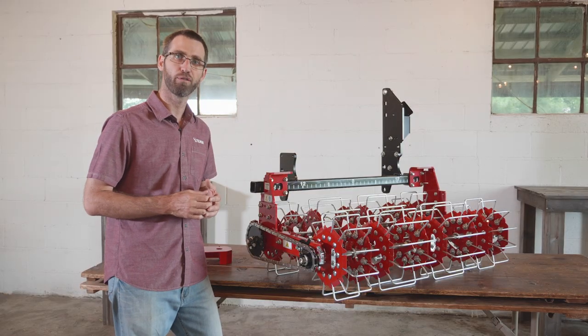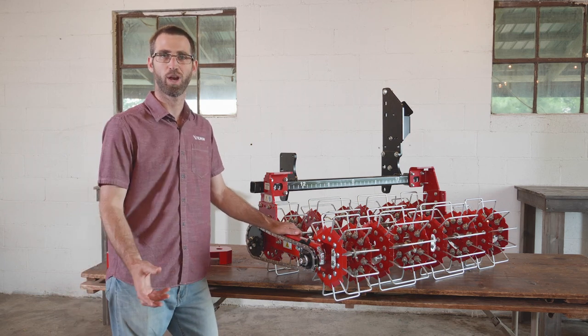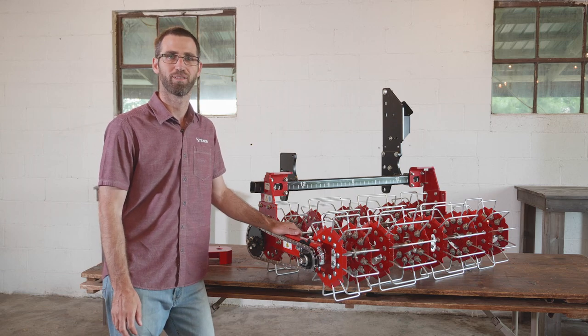That's just a quick overview of the basket weeder. Hope you someday find the joy of the basket weeder. If you have any questions, give us a call and we're happy to help. Thank you.